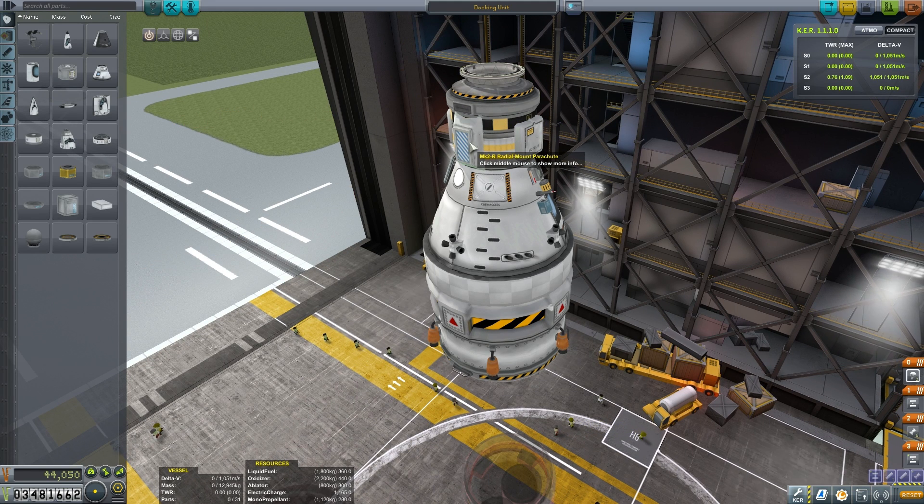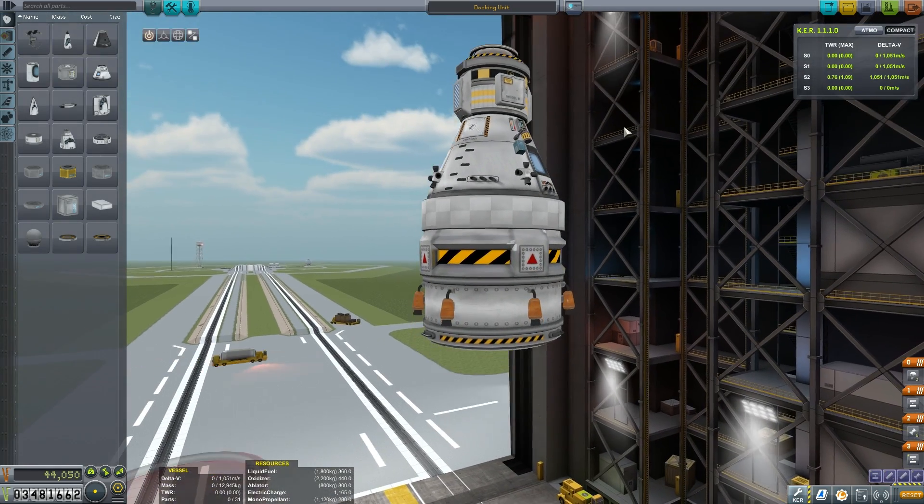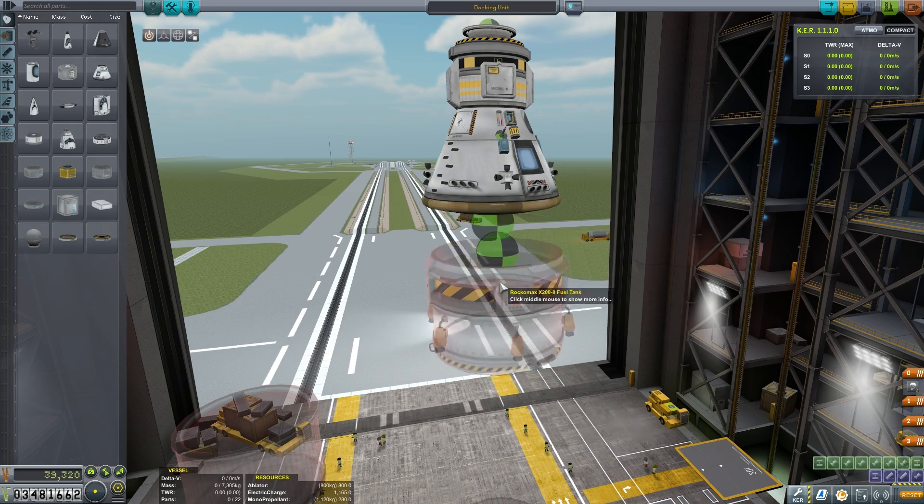Of course, we have the basics: the probe core, the battery, the RCS tanks, the solar panels, and the parachutes. We've also got our collection of science instruments and our Communitron antenna.